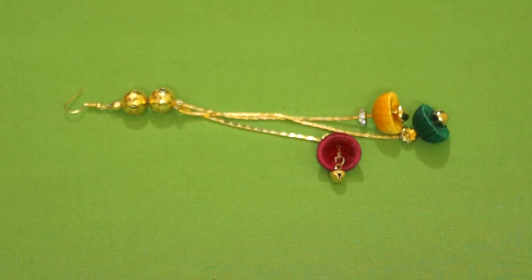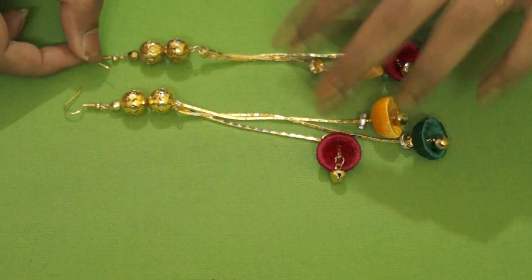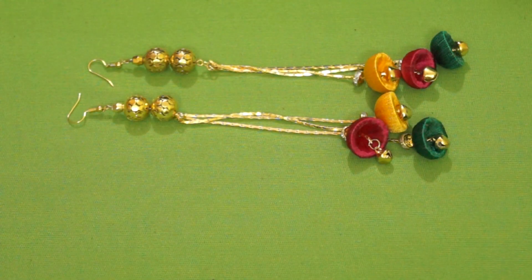In a similar fashion we can make the other one, and here I have already made it off-camera. So here's my second earring. Our Kashmiri Jumkis are ready! It is that easy to make these awesome Kashmiri Jumkis.